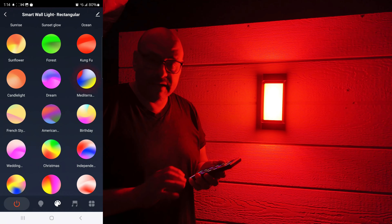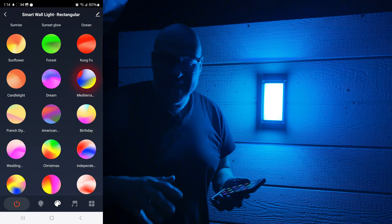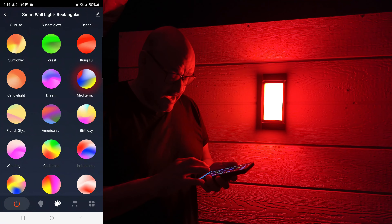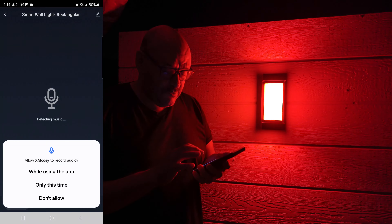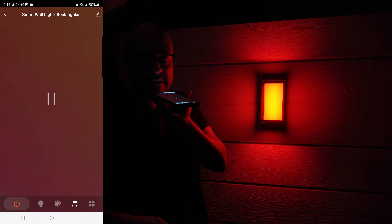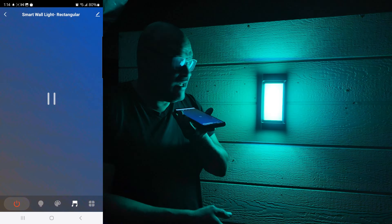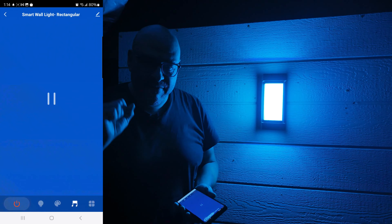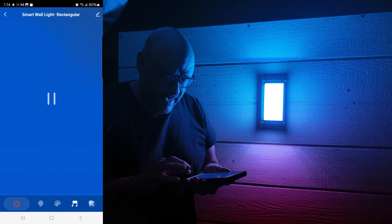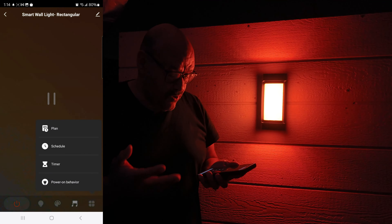This could be for your front entrance or inside the house. They also have an audio-reactive mode, which I really like — test one two three, test one two three. So you could have music playing and use this like a DJ with beautiful bright lights responding to the sound.